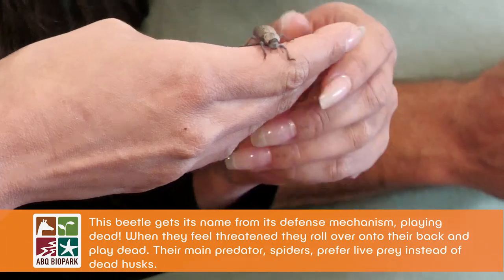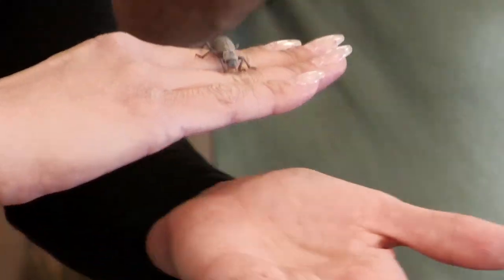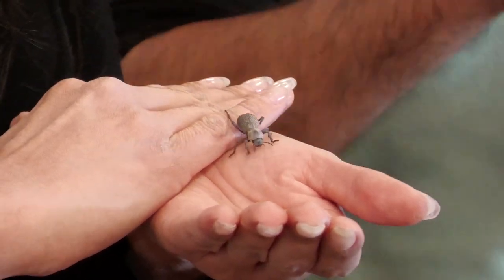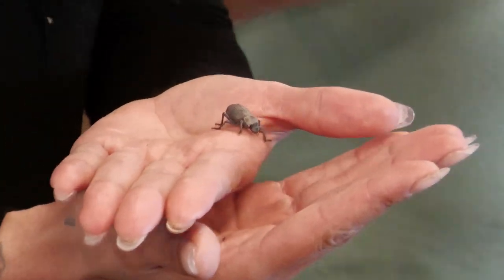They are such a beautiful deserty periwinkle color up close, especially over this beautiful sand. They're a desert beetle — not quite native to New Mexico, but in Arizona and California they're somewhat common in the lower desert. They like really sandy, hot areas.